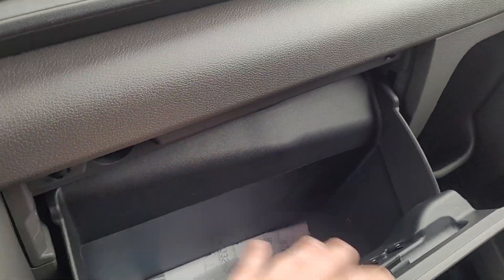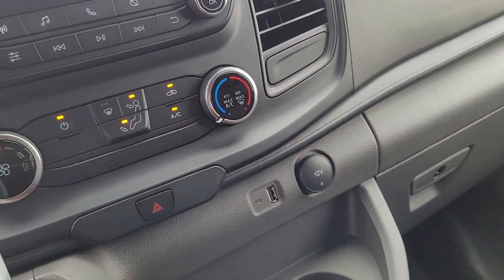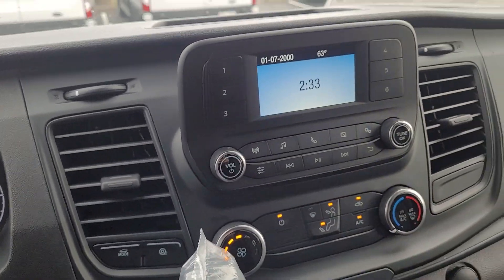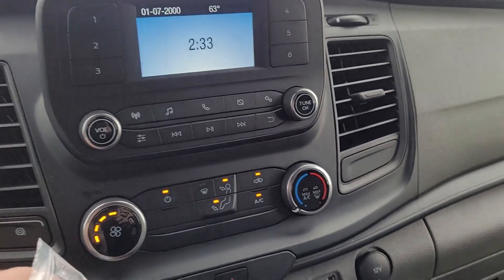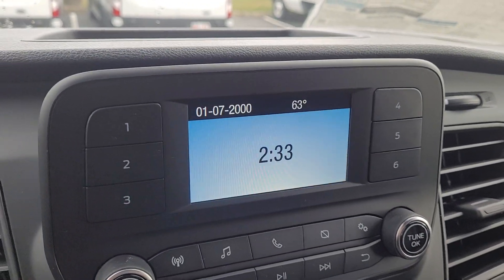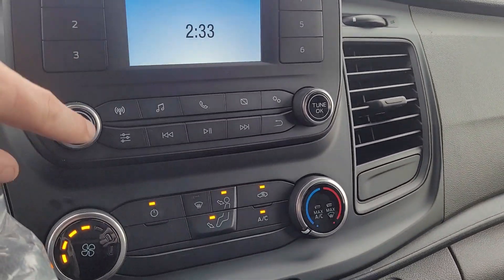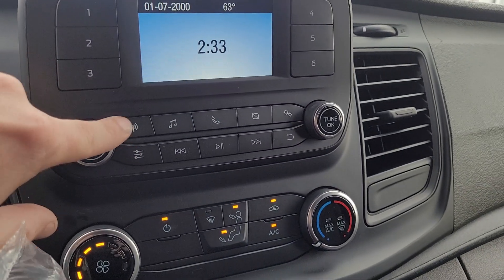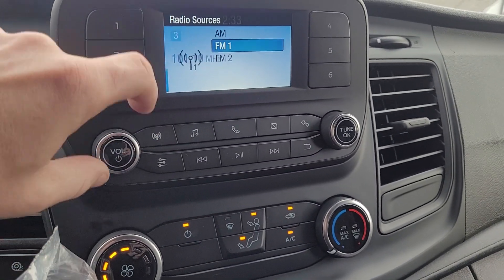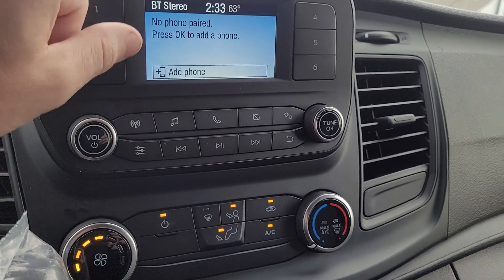It does have the owner's manual in there. You've got a 12-volt and a USB right here. Does it have a reverse camera? Yes, it does. I've got to turn it on first — AM, FM, and Bluetooth to your phone.